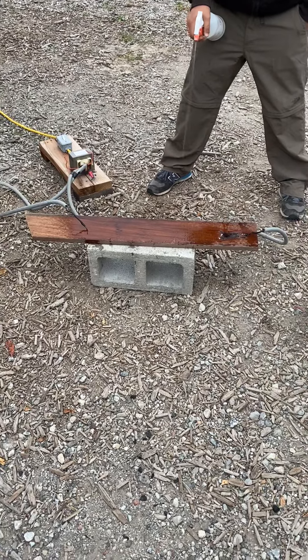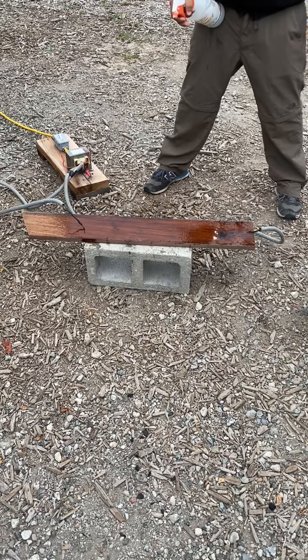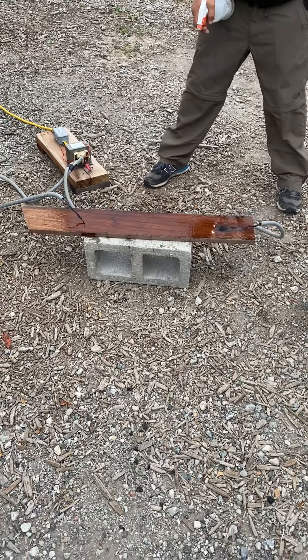So you are controlling lightning. Yeah, so after you do this you scrub it down to get these really nice little patterns.